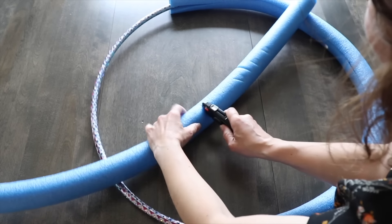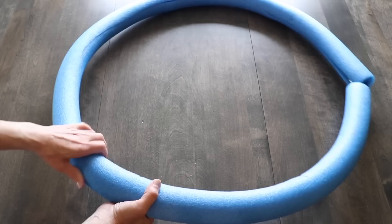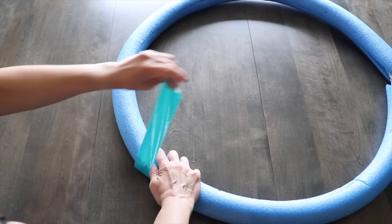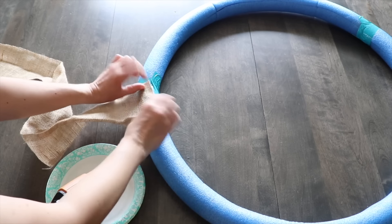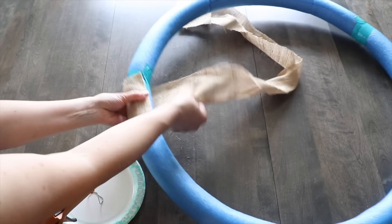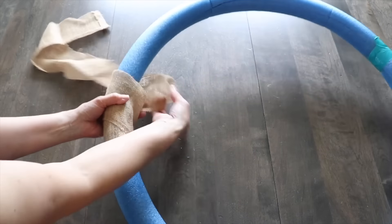I'm going to need about one and a half noodles to cover this hula hoop. Now I'm going to grab some duct tape and just secure the pieces together. Since this is bright blue, I don't want it to show through my greenery, so I'm going to grab some burlap ribbon and just wrap it around the pool noodle.